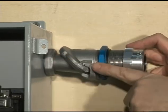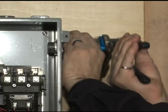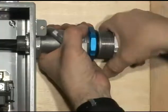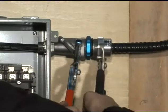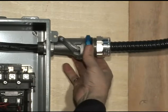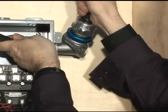Once the angle is adjusted, screw the blue compression nut tightly. Insert the cable through the director into the enclosure and firmly tighten the gland nut. Finally, adjust the director back to the 90 degree angle by unscrewing and screwing the blue compression nut.